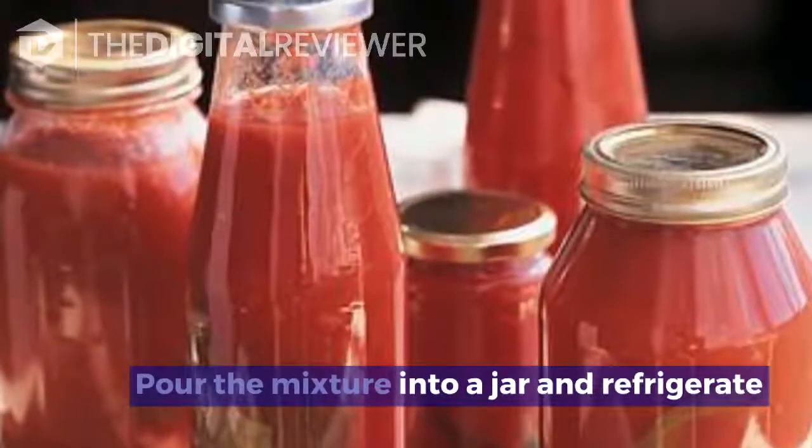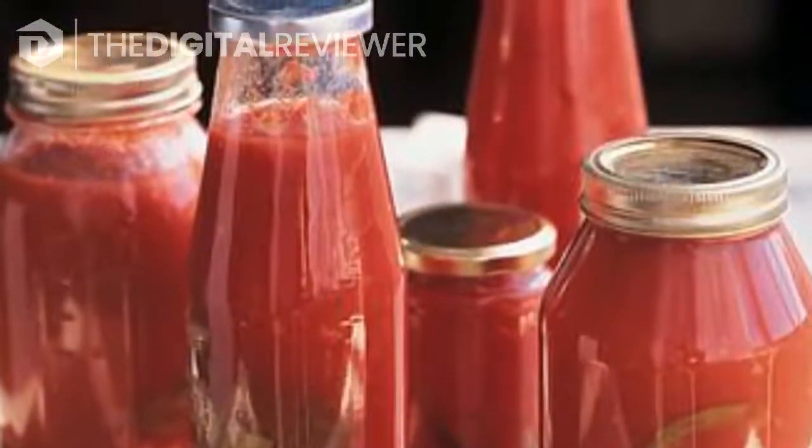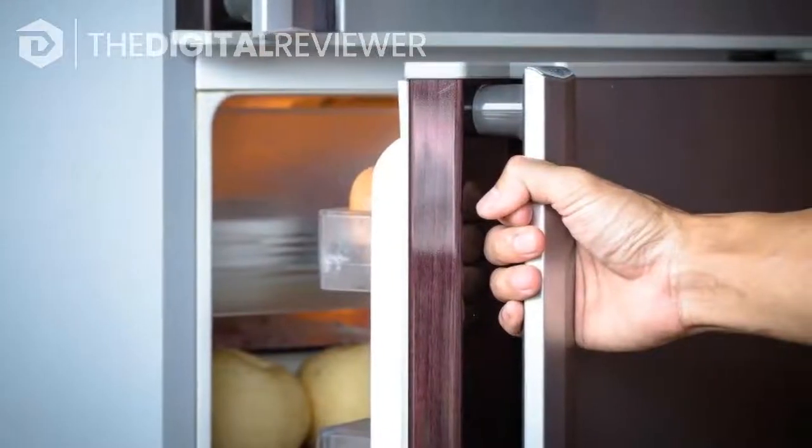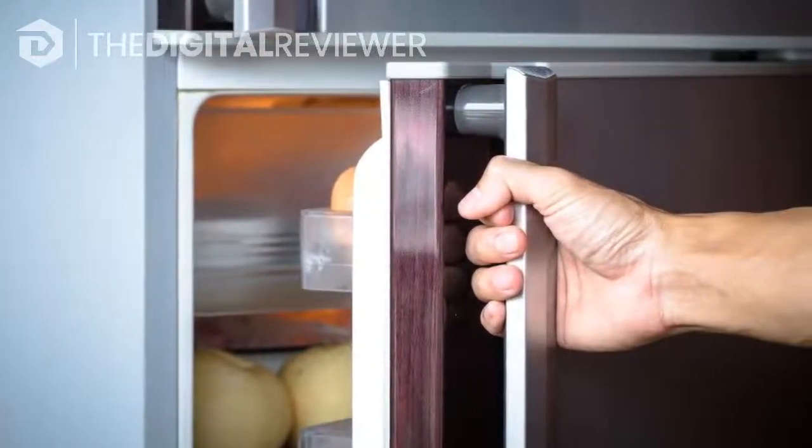Pour the mixture into a jar and refrigerate. Once the tomato and cucumber are pureed, transfer the mixture to a jar or other covered container. Store the toner in the refrigerator to help keep it fresh.